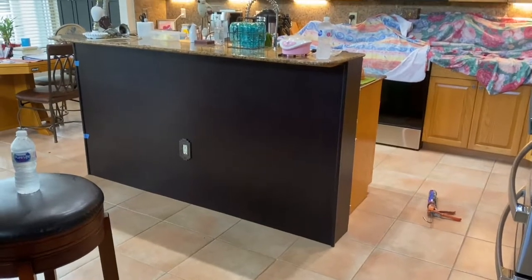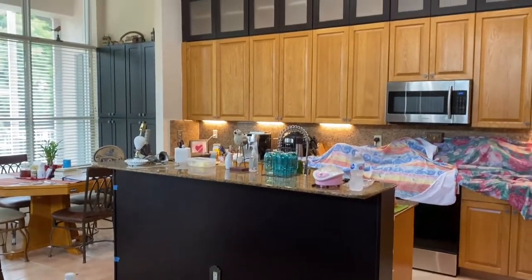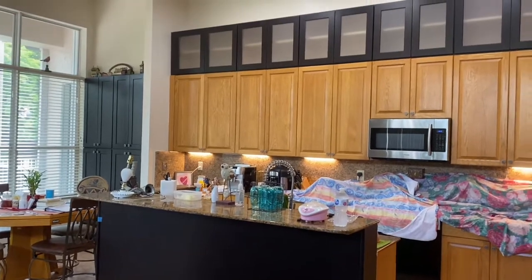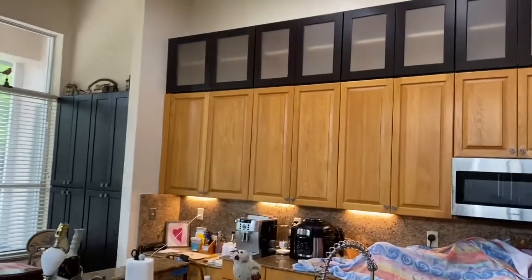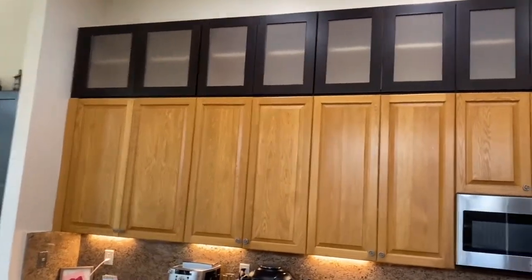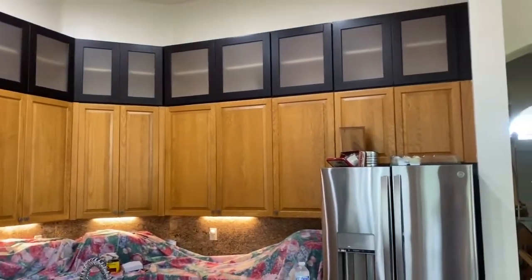It was a lot of work, but it was worth it. This kitchen's coming out nice. They wanted to have these glass doors — these cabinets put up above their existing cabinets — and they wanted the frosted glass. It was a great choice. I think this really looks good, and now if you want glass in your cabinets, you know how to do it.